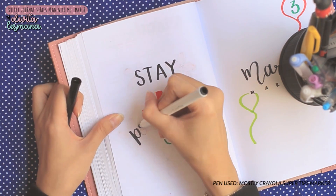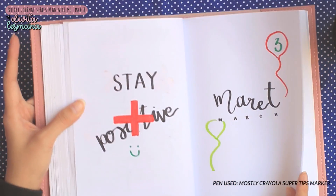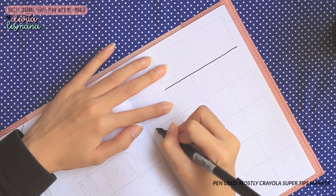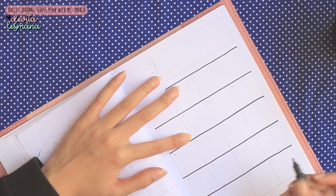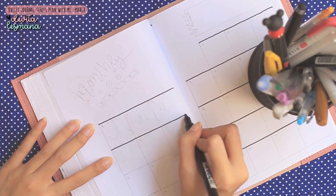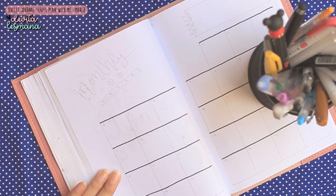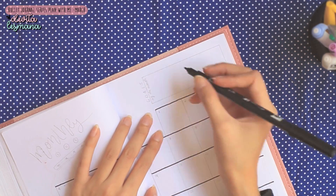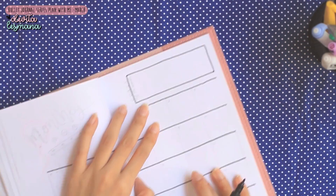Nah disini Devita bikin balon-balonan — tapi ini cuma adanya di judul aja, karena Devita kan penganut minimalisme, jadi gak bikin yang aneh-aneh. Oh ya, beberapa minggu yang lalu Devita sempet beli beberapa marker dan brush pen baru, kayak beberapa merek lain selain Tombow. Devita mau ngetes enak atau gak pakenya. Di bulan Maret ini Devita lebih banyak pake markernya Crayola.